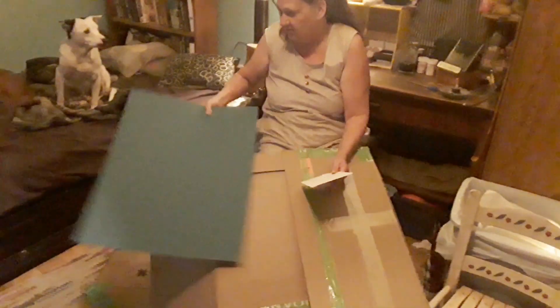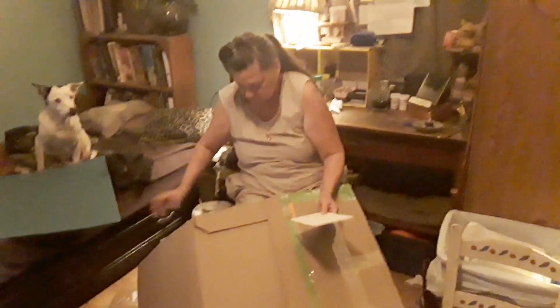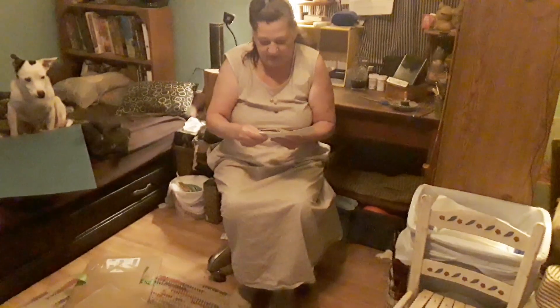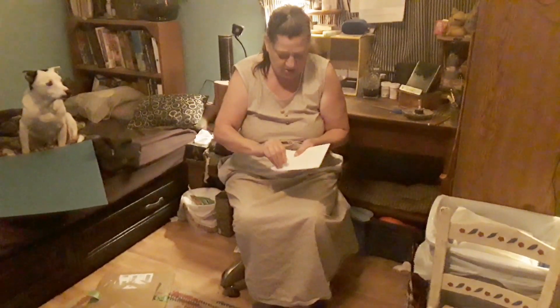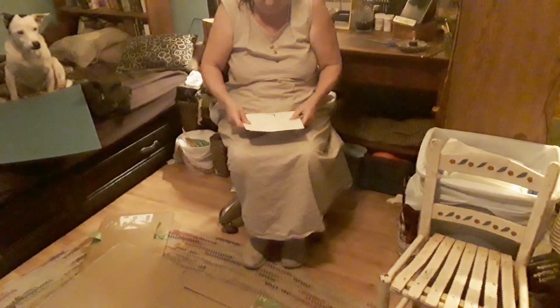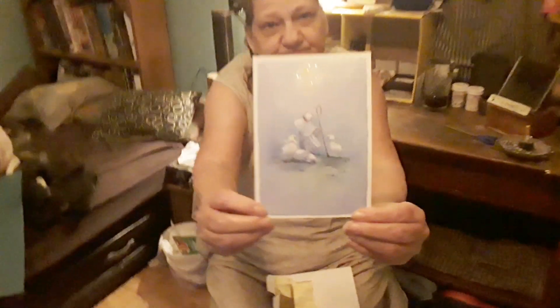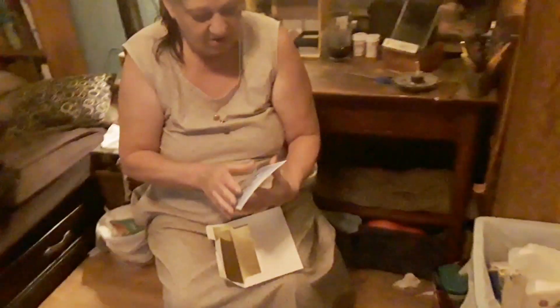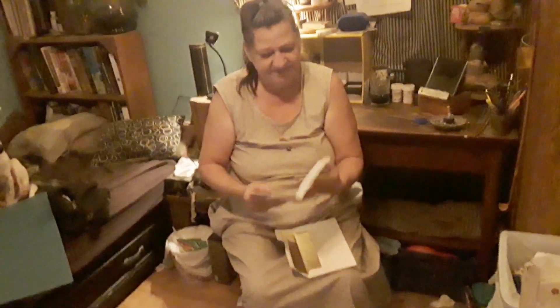Nothing on that one. Alright, you guys can smell it. Let's see what's on the card. I believe I'm going to let Rick read the card, because I can't see that good — it may be too small for me. But we do have a real pretty picture. It's a Christmas card. Let's see what it says.